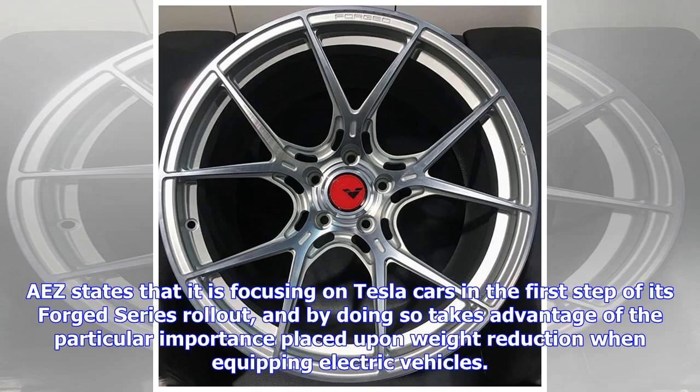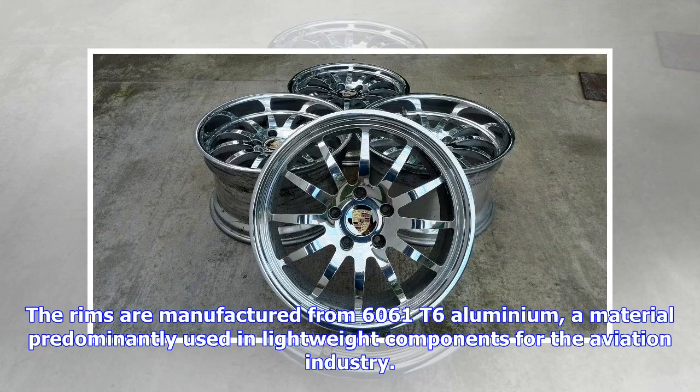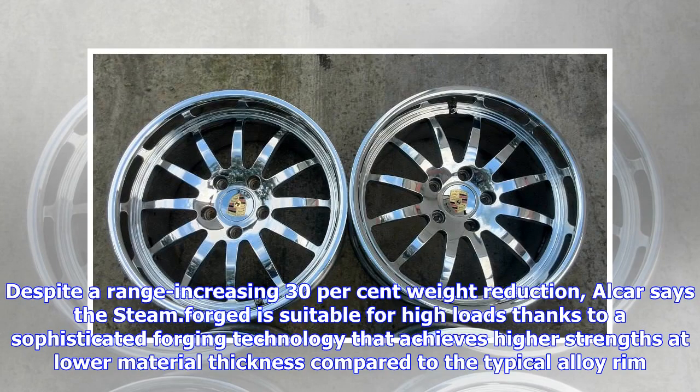Ease states that it is focusing on Tesla cars in the first step of its forged series rollout, taking advantage of the particular importance placed upon weight reduction when equipping electric vehicles. The rims are manufactured from 6061-T6 aluminum, a material predominantly used in lightweight components for the aviation industry. Despite a range-increasing 30% weight reduction, Alcar says the steam dot forge is suitable for high loads.